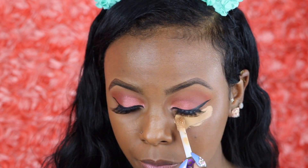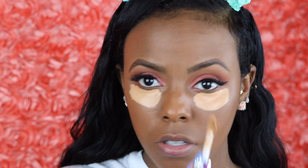Now I'm going to conceal with my Tarte Shape Tape in the color Tan Tan — the same one I used to prime my eyes. I don't use the same beauty blender to blend that out. I use another clean, damp one.